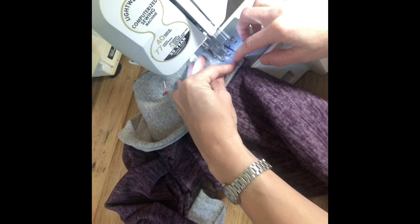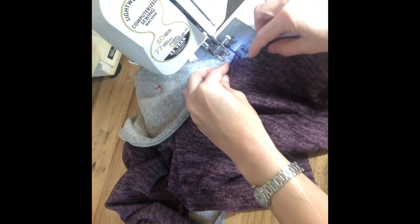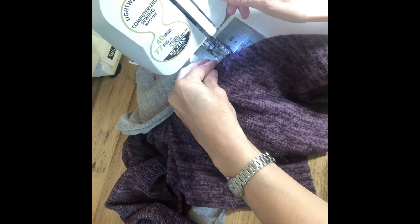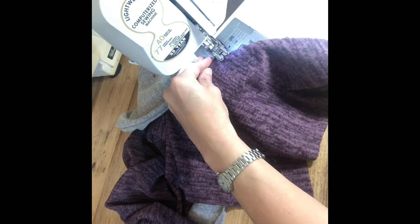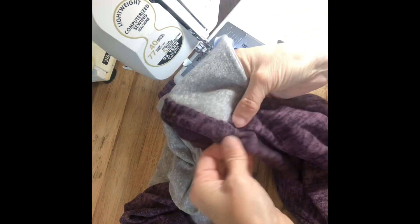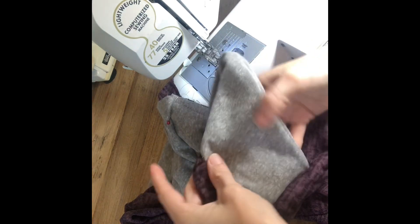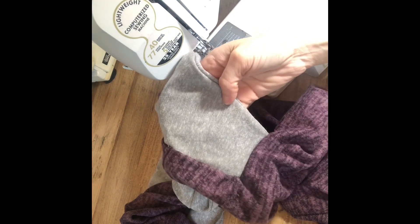You can sew along your baste stitch — back stitch at the start, and when you get to the end, back stitch. Now you can look at your first side — see, that's your shawl collar. All right, we're going to go pin the other side.